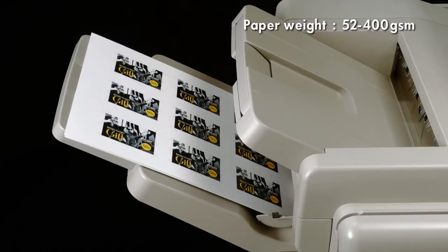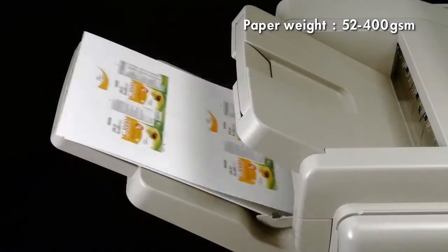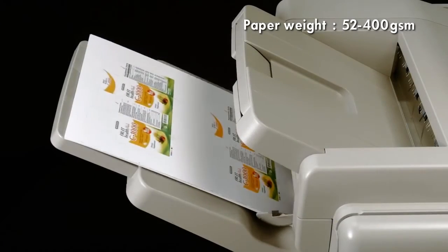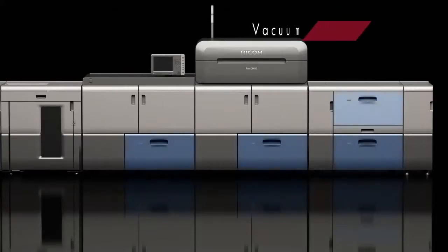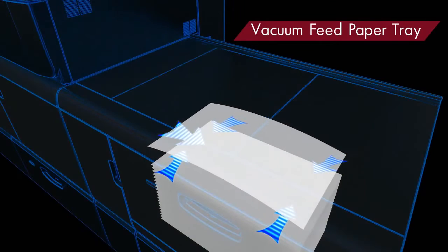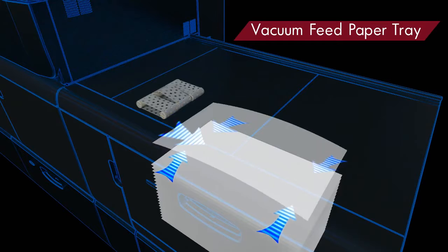The Ricoh Pro C9100 series can handle a diverse range of media, from 52 GSM thin media up to 400 GSM thick media, expanding the range of applications. Standard paper trays are equipped with a vacuum feed mechanism, which uses air suction to improve feeding stability of media.